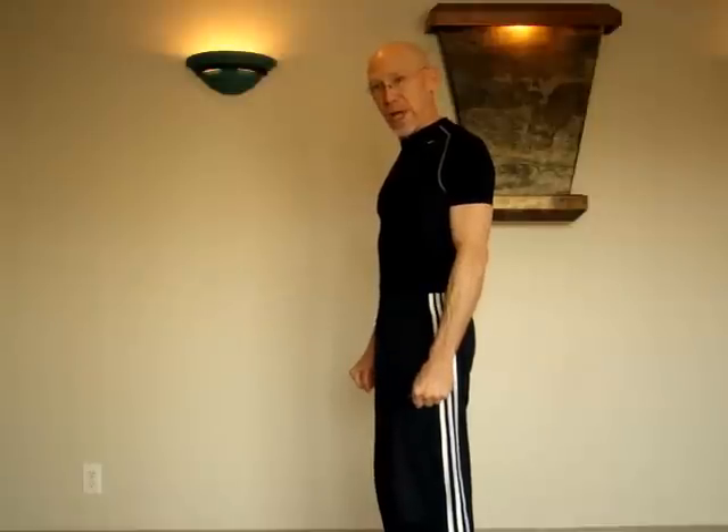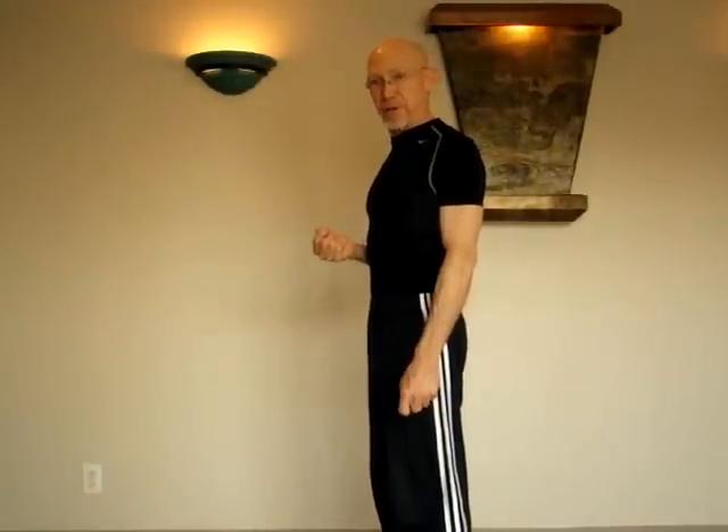For the first week, hold the muscles in that contraction for three seconds and do three repetitions. It's beneficial to do this both in standing and sitting positions.